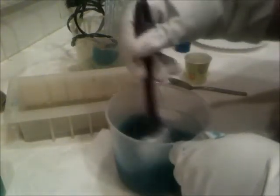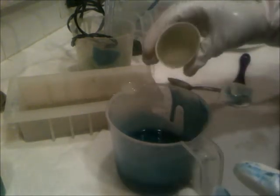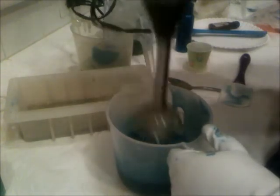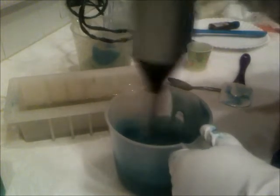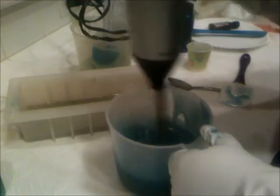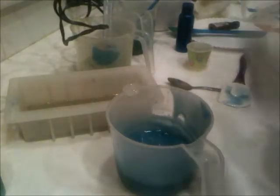So the next layer is going to be the blue layer. I'm going to have to add a little more fragrance to this because the cup absorbed some of it.